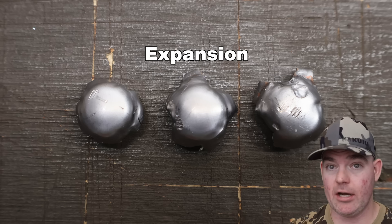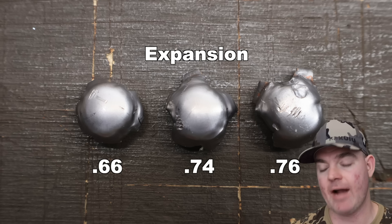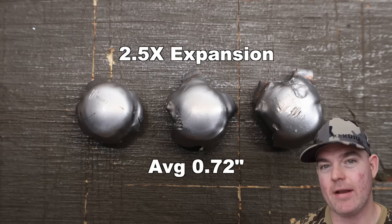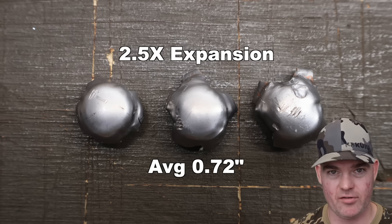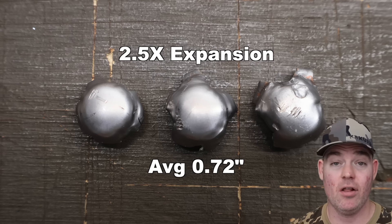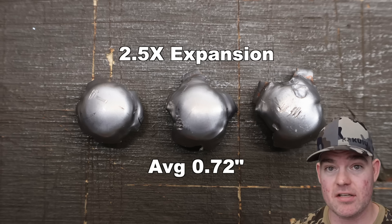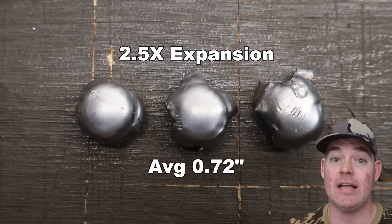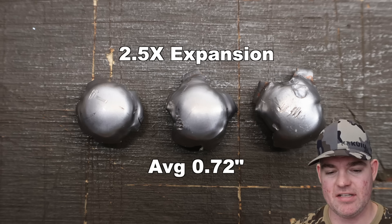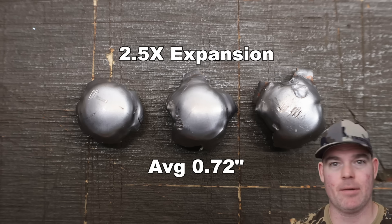Expansion — another good story here. We got 0.66, 0.74, and 0.76 inches for an average of 0.72 inches expanded diameter. That's 2.5x expansion, way over the 2x mark that I like to see. Just take a look at the photo of these bullets — they look absolutely beautiful. The deadliest mushroom in the woods? I think so. That's the old Core-Locked slogan and it's definitely applicable here. Nice and concentric, really good mushrooming — they're going to punch through and make a hole. Excellent performance.